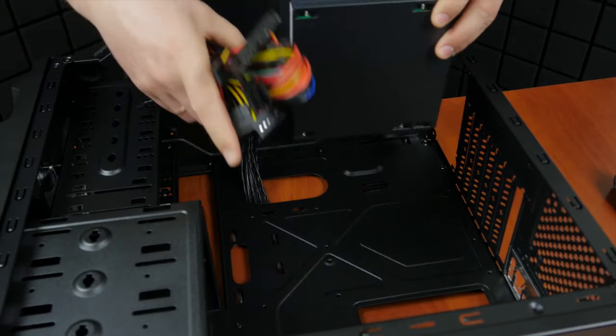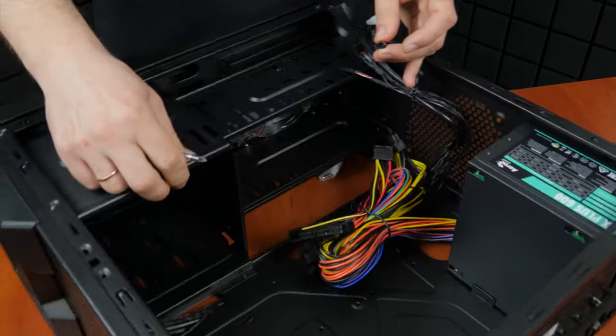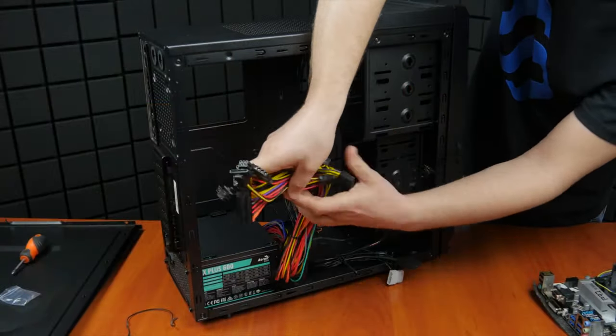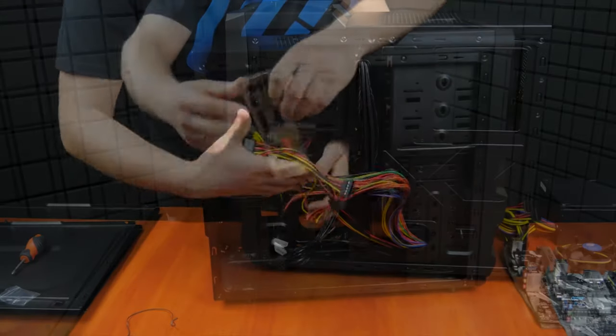Put the motherboard aside and grab the case. Now we are going to install the power supply unit and do a bit of cable management. Install the PSU into the designated place inside the case and secure it with the fastening screws supplied with the unit. Lay the cables behind the side panel on which the motherboard will be mounted and put them through the openings. The motherboard power cable should go into the upper hole and all the other cables into the lower hole.